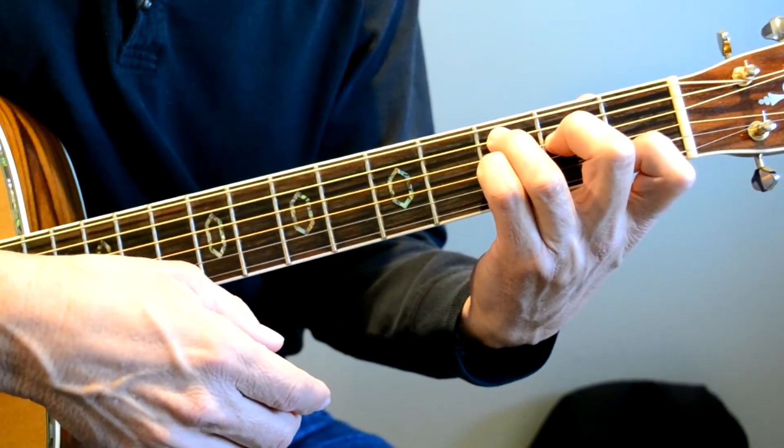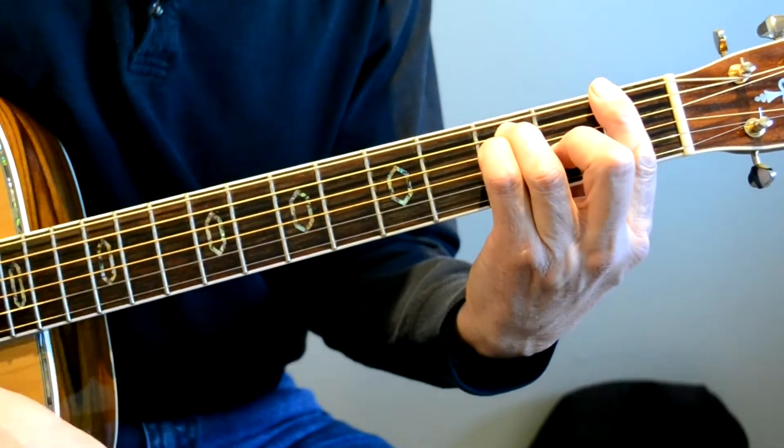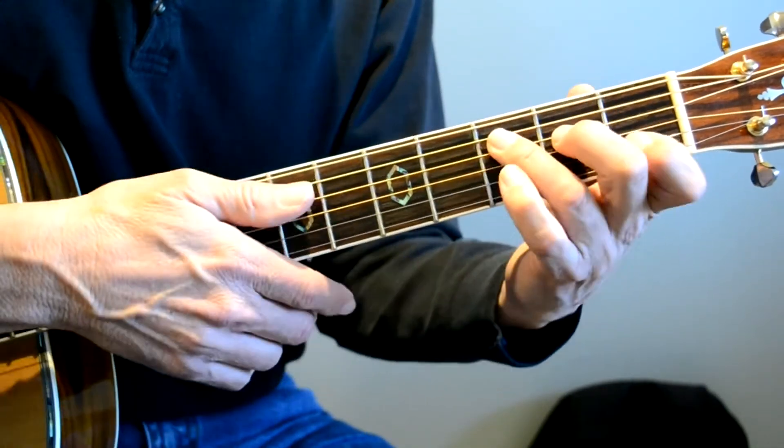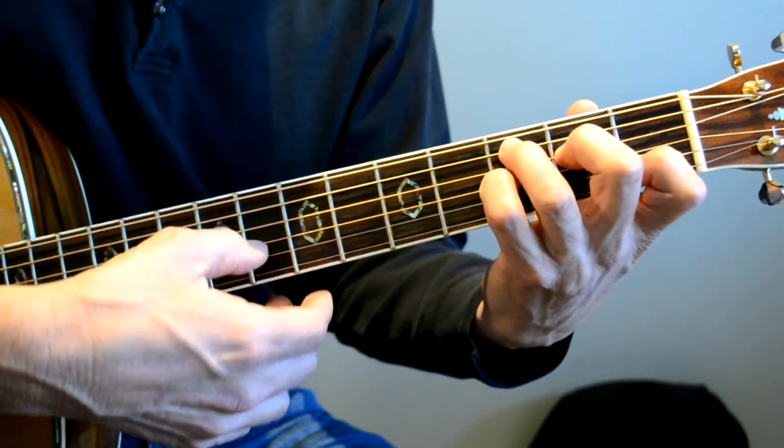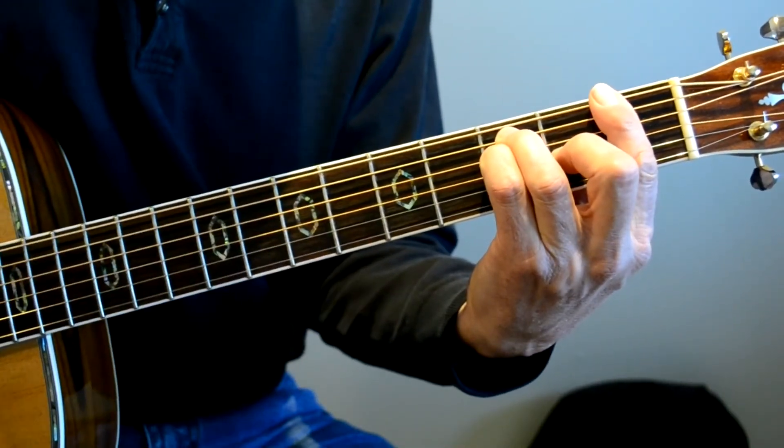And now we've got a C7. Sounds really good when we go from C7 to F. And that's the C7 chord — there's a C, there's a 7. There you go.